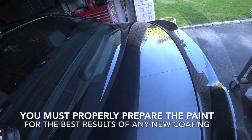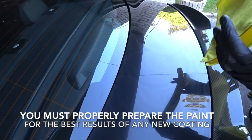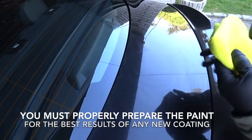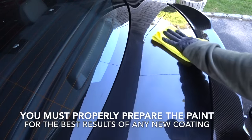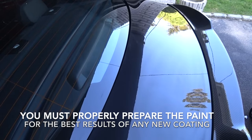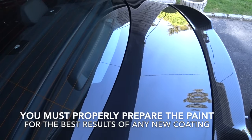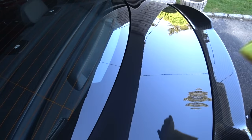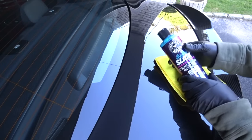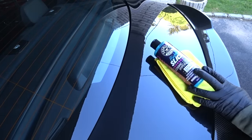I waited about five minutes and grabbed a fresh microfiber towel — nothing fancy, not even a PFM towel, because it just comes off so easy. And as you're taking it off, the slickness of the finish is unlike anything I've ever used before as far as a wax. That is a quick demonstration of the Chemical Guys Hydro Slick Ceramic Coating Hyper Wax.